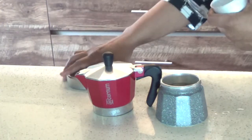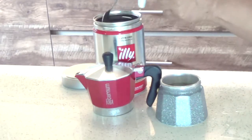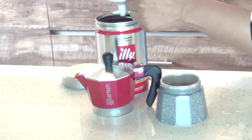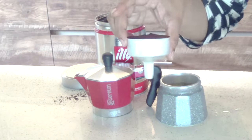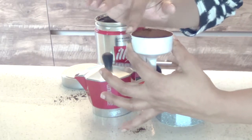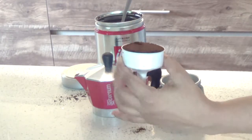Now we are going to fill our funnel filter with the coffee grounds. Some like to pack it really tightly and some like to just level it off. The instructions that came with this coffee maker specify that it is just to be leveled off and that the rim is to be wiped clean.